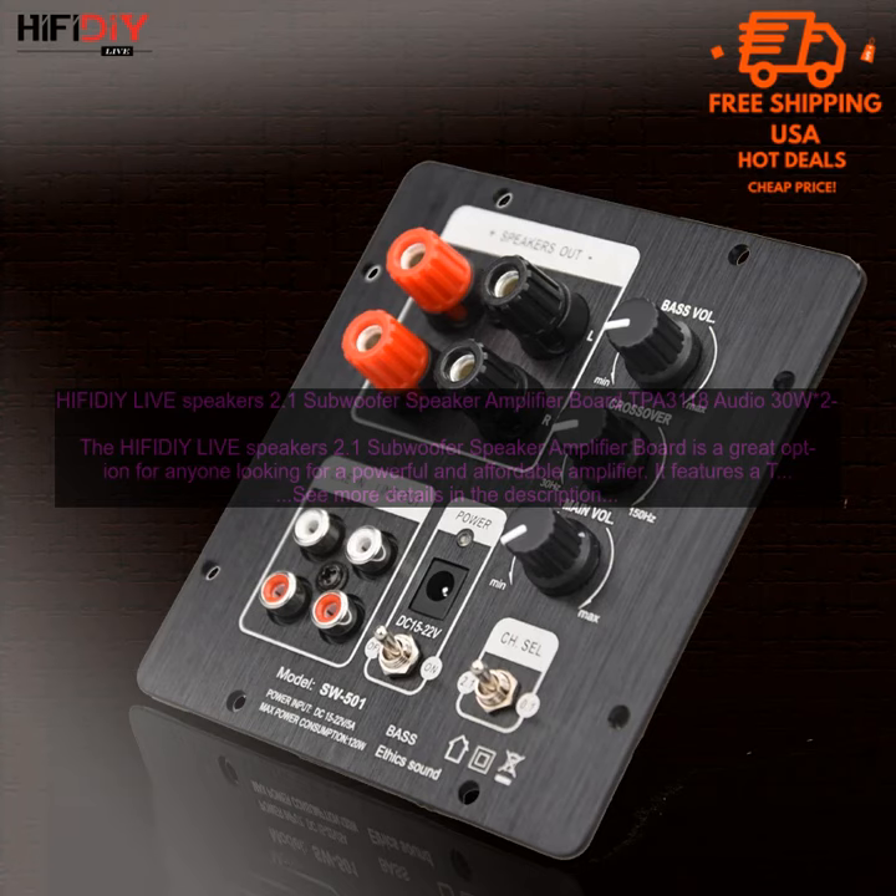The amplifier also includes a Subwoofer Crossover feature, which allows you to set the crossover frequency between the speakers and the subwoofer, ensuring that the two are working together in harmony.